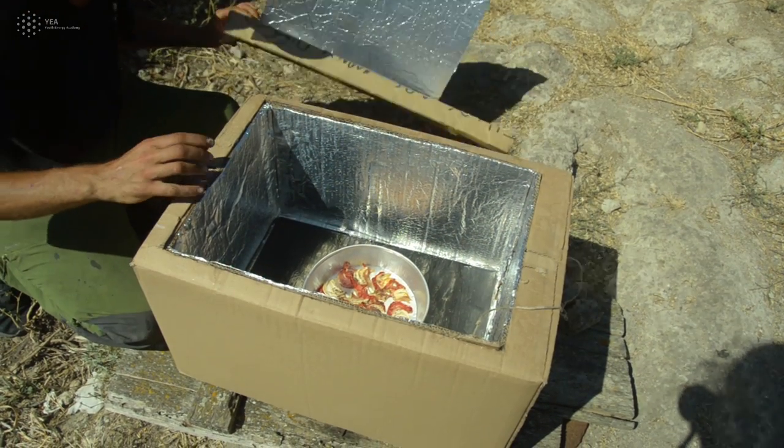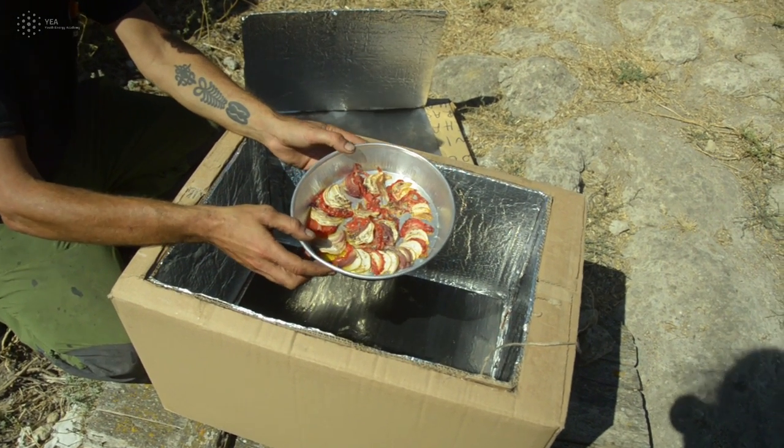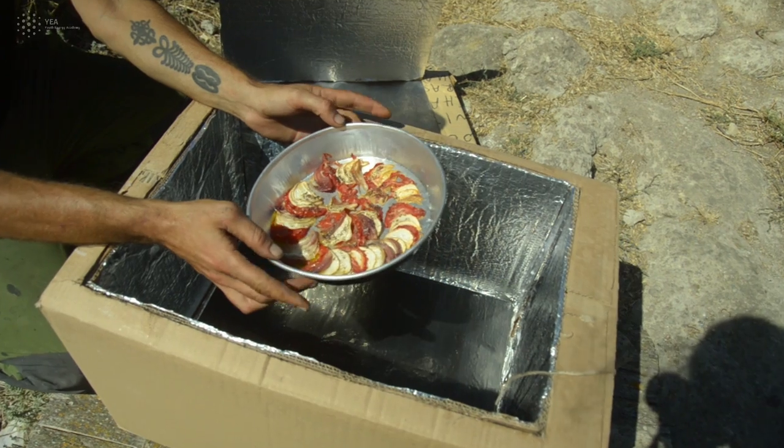Leave it for a few hours, just occasionally checking that the orientation is correct, and when the food is ready, just enjoy it.